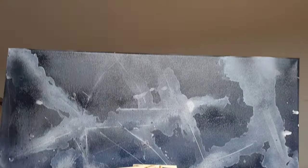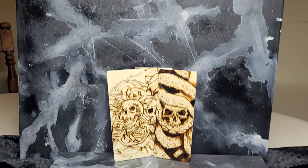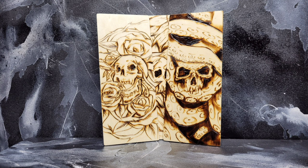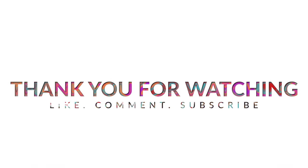Here is what mine looks like and yours should look pretty similar. Not only is this fake granite background easy to make, but it also looks good for photos and it was only $2.50 in my case to make. Thank you all so much for watching — make sure to like, comment, and subscribe. Until next time, have a great one.